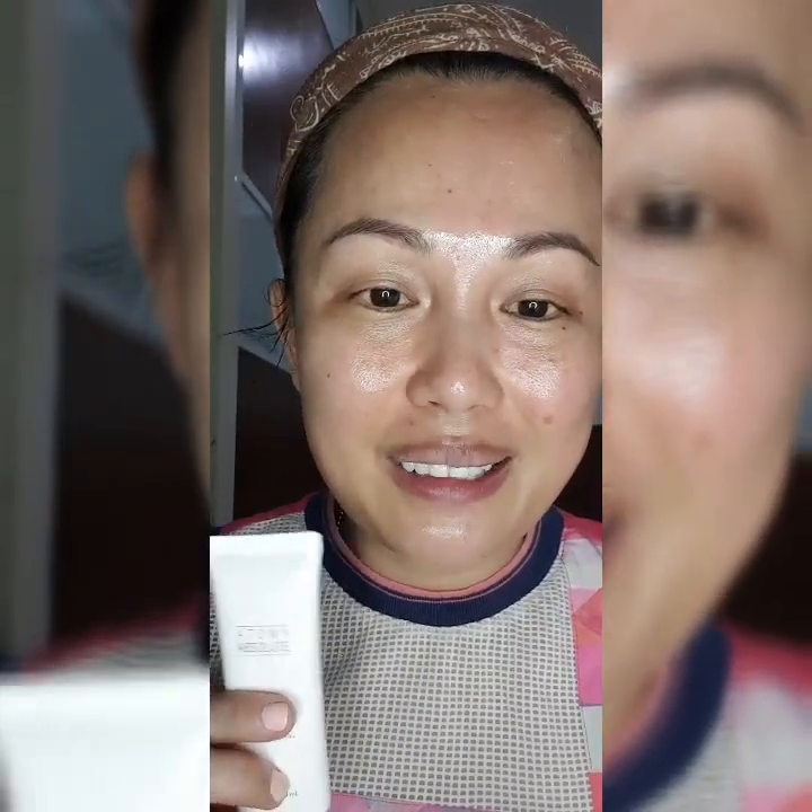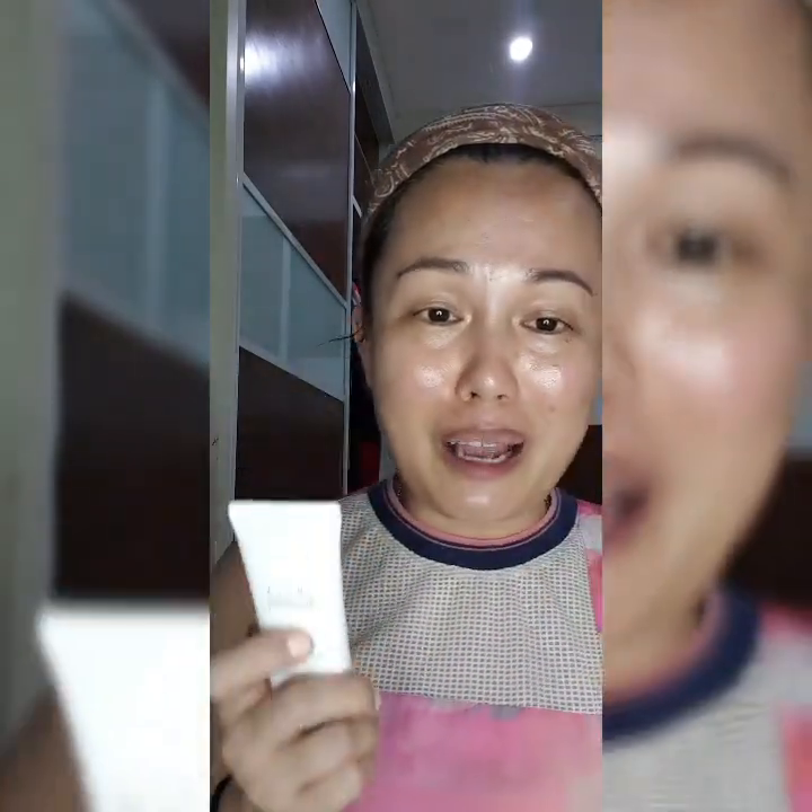To finish off, I normally use my Atomy sunscreen. I use two types of sunscreen — either the Absolute sunscreen or the normal sunscreen. The Absolute sunscreen has SPF 50 and PA++++. Using sunscreen every day is very important because it will protect our skin from sun rays and also from aging — that's why we have UVA and UVB protection. I'm applying the sun essence now to show you, and we only need a little amount. I am SPF 50 protected and this will last me for eight hours, after which I need to reapply.